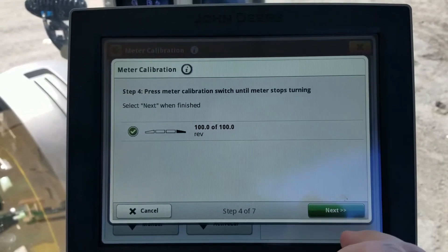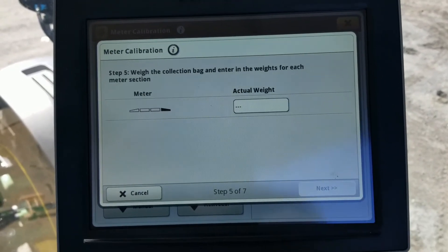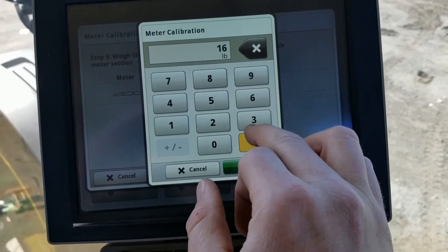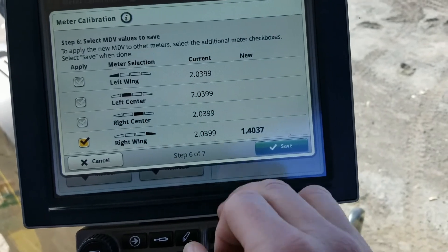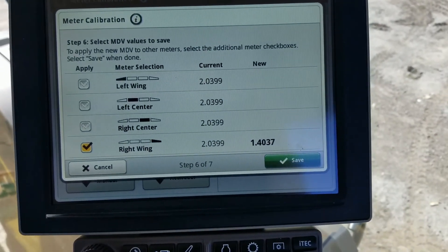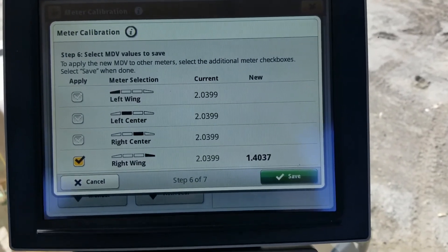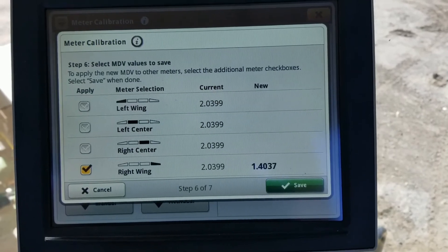Now we're back in the cab. The calibration is complete, as you can tell by the green check mark. We hit Next and then type in our actual weight. It gives us our new meter calibration. I will say this is a brand new drill that has not been calibrated at all until just now, so we're going to go through and do the rest of them afterwards.